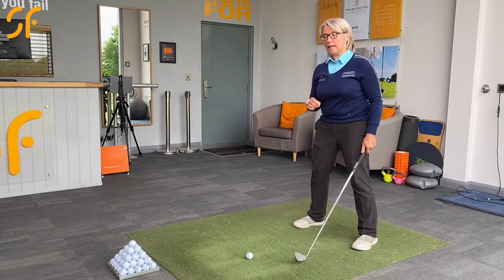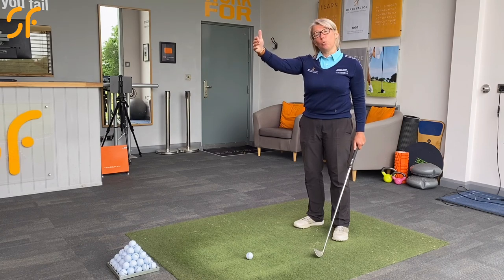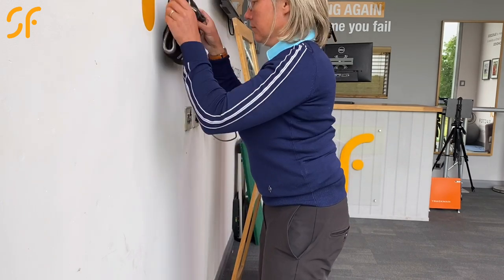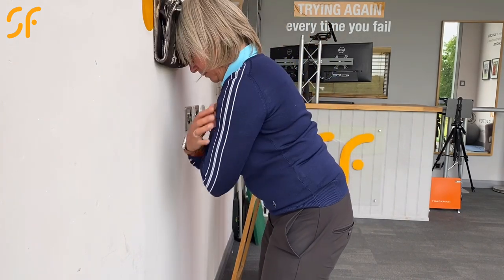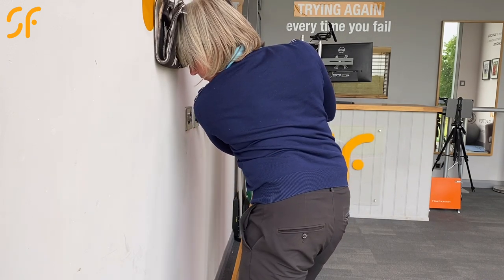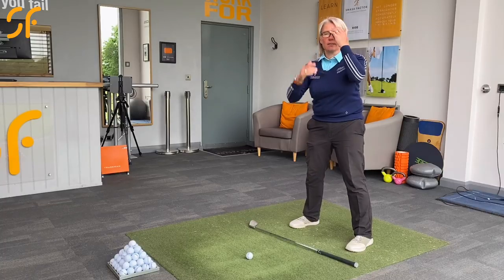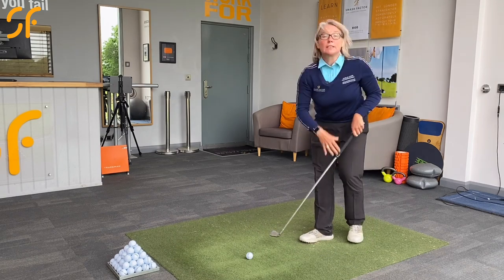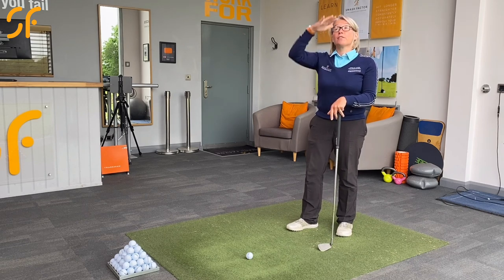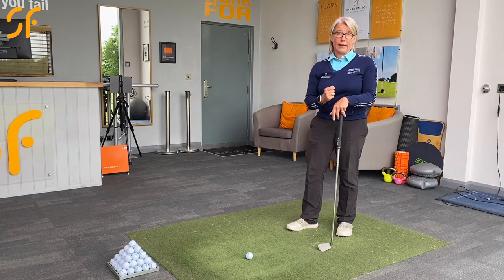A good way to practice that is to take your posture and stand next to a wall so that your forehead is just touching the wall. Then practice turning your stomach to the right and to the left while keeping your forehead in contact with the wall. Put a towel between your forehead and the wall — if the towel drops out or you feel yourself moving up or down, you know you're not staying in posture. That drill will really help give you that feeling.